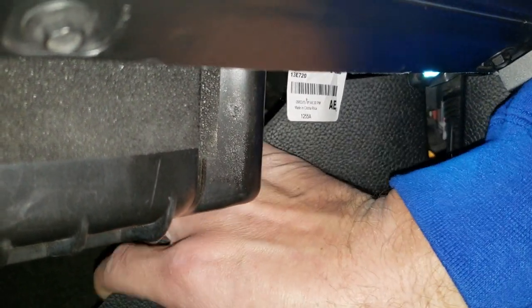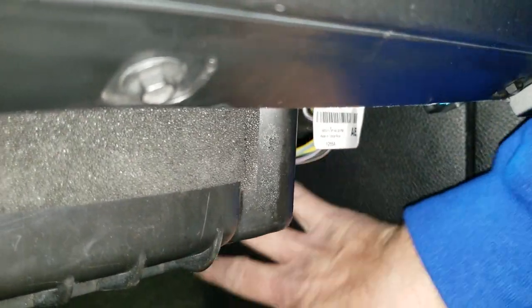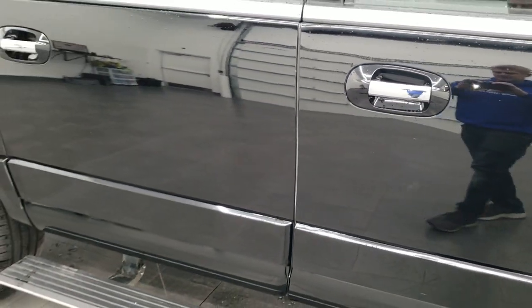That is your factory door code for this vehicle. This piece just fits right back into there, then it slides back and latches in, and you're all set to go. It's really that simple. You can program up to three door codes with this factory code.